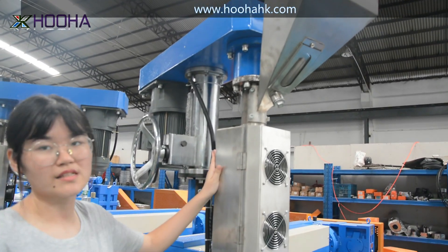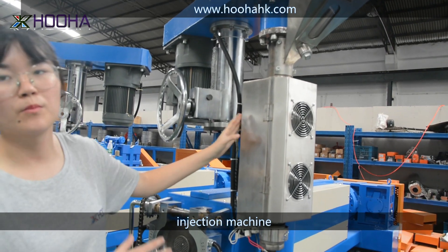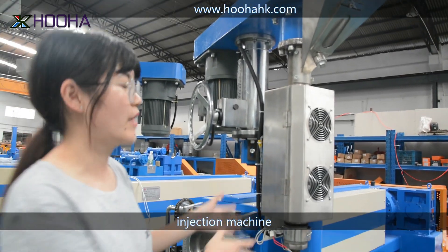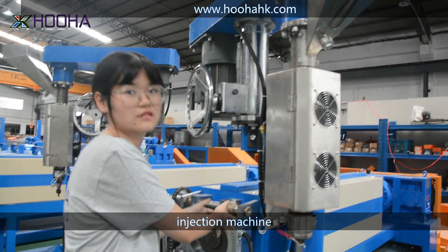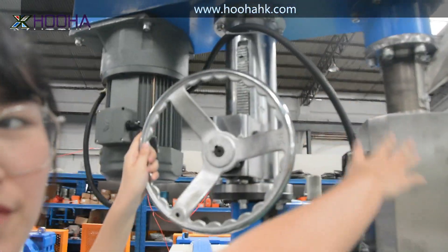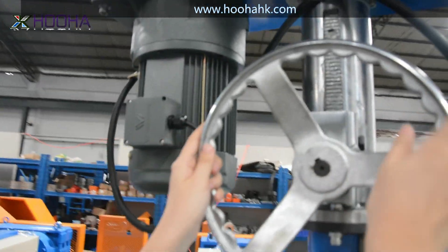This one is the injection machine. It can add one more color to the wires. So if you want to make two colors, you need to add one of these machines. And do you see the view right here? You can adjust the height of this injection machine by adjusting this.